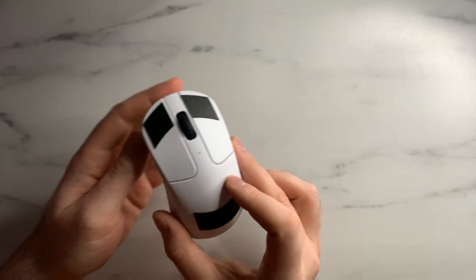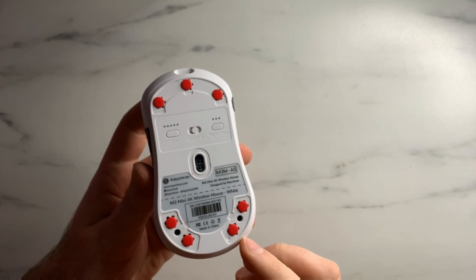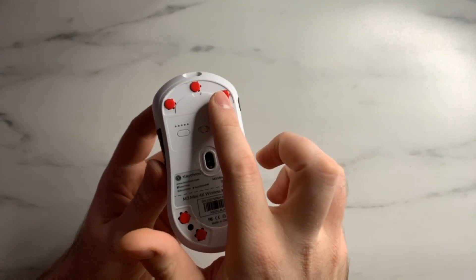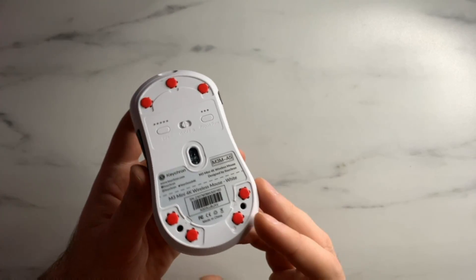The first step for taking apart the M3 Mini 4K is removing the stock skates. I've already removed my stock skates and replaced them with Expad Obsidian Dots, but keep in mind when you remove them you will need to put something else on there. You only need to remove the bottom ones, so make sure you have something to replace them when you do.